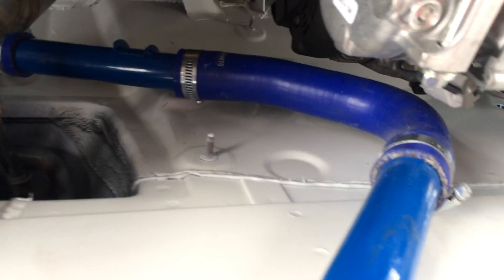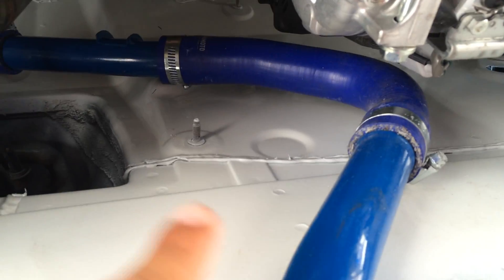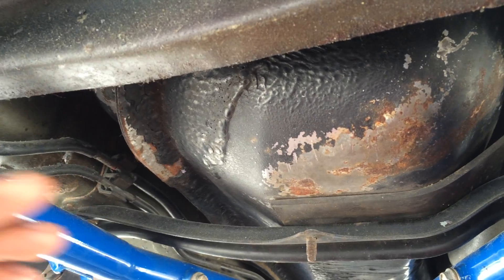Don't ask me why I painted it blue — I was probably bored. This is my MR2, and this is the pipe I made to cross over for the return. It's not going to be seen anyway; I painted it blue just for the hell of it. It'll be covered up and everything.